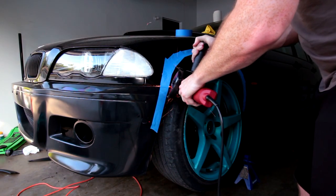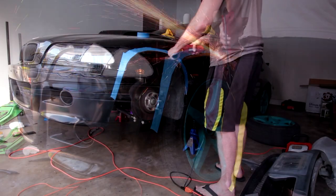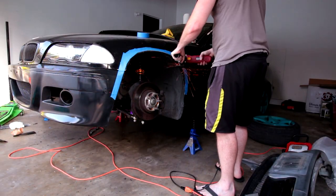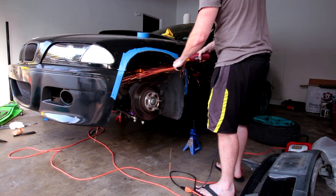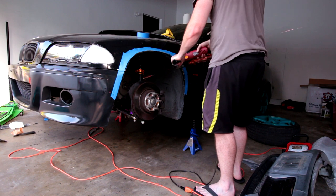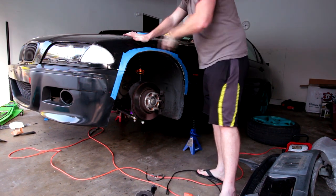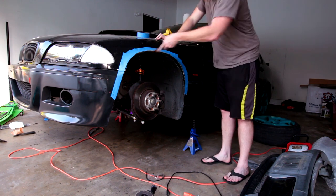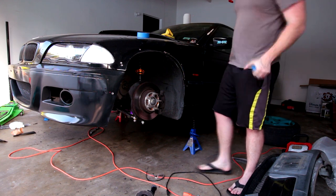Once the flare is sitting in the correct spot, remove it — it's time to cut the fenders. The best way is with a four-inch cut-off wheel. Mark the area you need to cut: I measured about an inch below the rib nuts, made a tape line, and cut that whole area out. Then use a flap disc to round off any harsh edges so you don't cut your fingers working on the fender or flare.